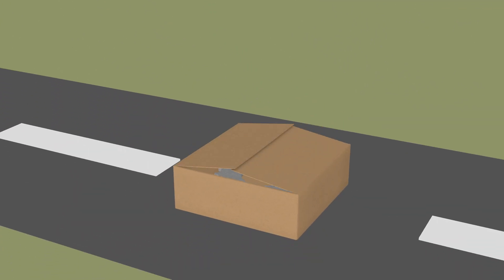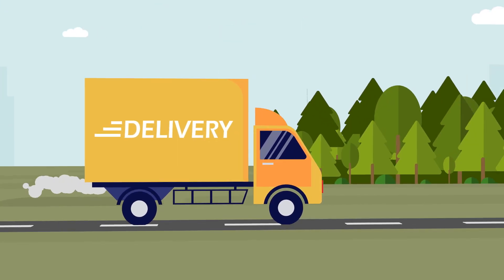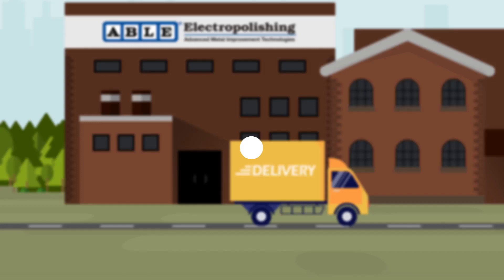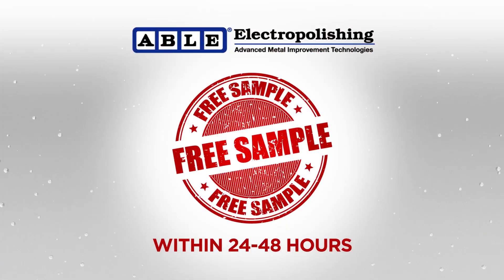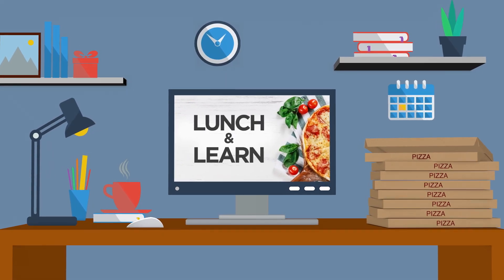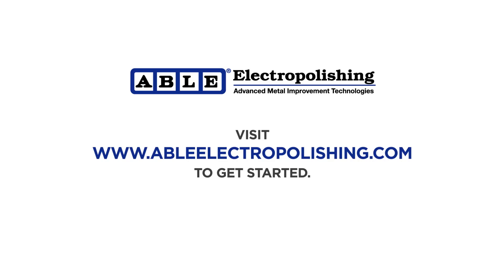To see how electropolishing can solve your metal finishing challenges, send us a sample of your part or prototypes and we'll electropolish it at no charge on the same equipment used for production within 24 to 48 hours, or schedule one of our personalized lunch and learn sessions. To learn more, visit www.ableelectropolishing.com to get started.